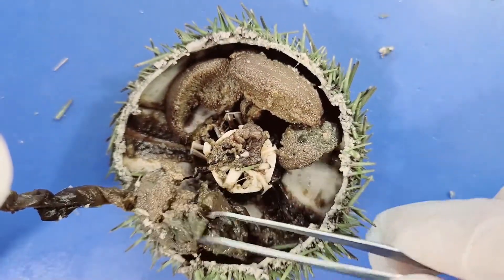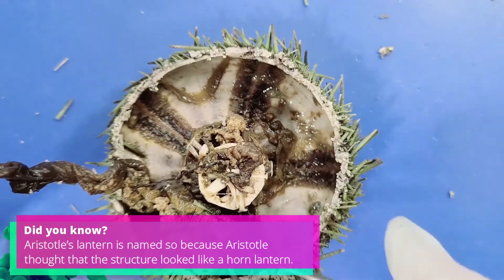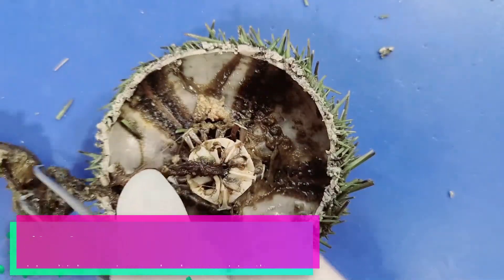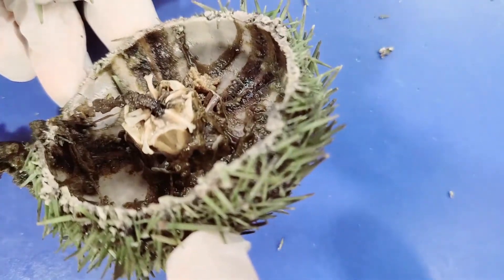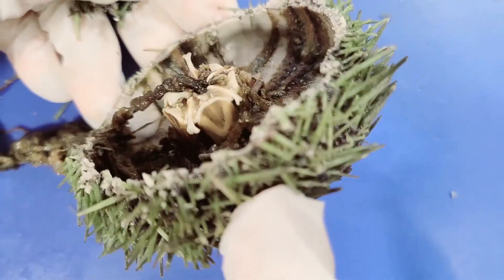Now I'll remove the gonads to get a better look at Aristotle's lantern. If I lift it up, you can really see how fascinating and unusual this structure is.